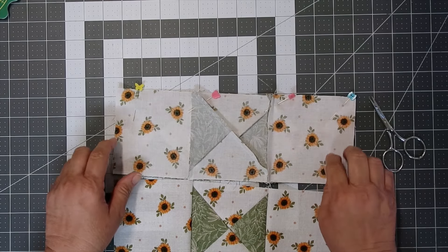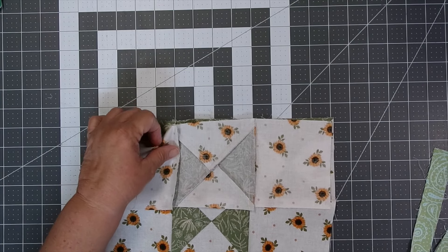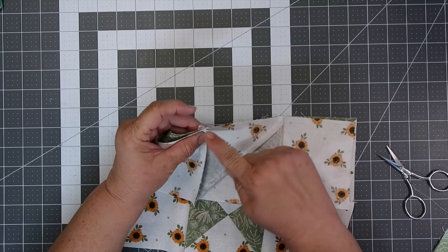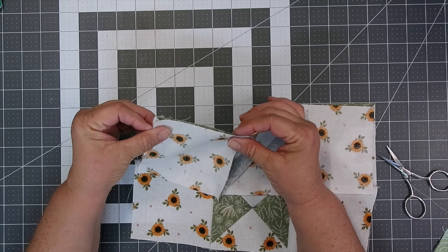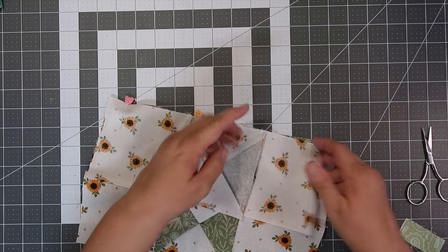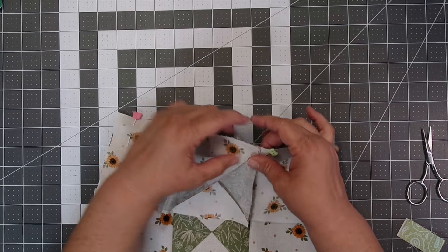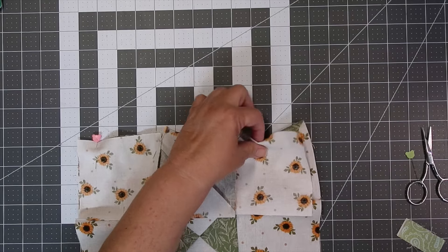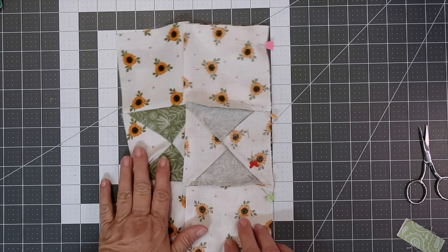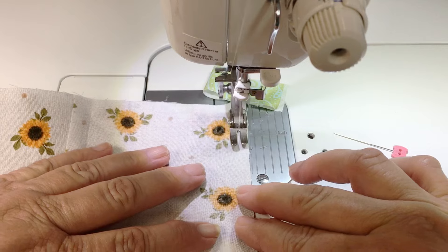Now I'm going to sew with a scant quarter of an inch, and repeat the same technique on the other end with a scant quarter of an inch seam allowance. You can also remove any pins prior to stitching if they're in the way of your stitching.